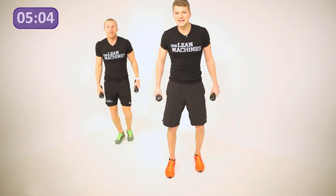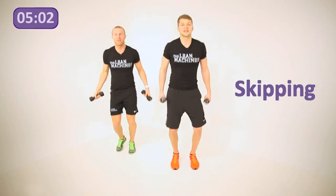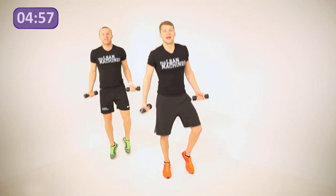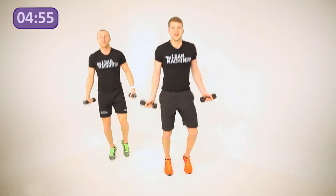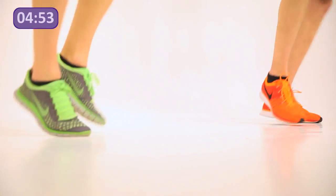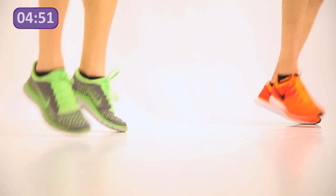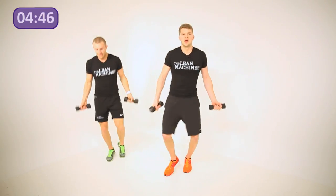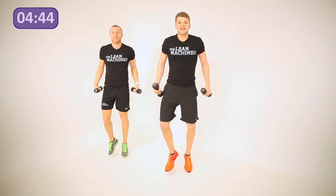All right, round two — let's pick up the intensity a little bit. Get yourself skipping, two on each side. Balls of the feet, stay off the heels, get the calves activated. Keep a little bit of movement in the forearms and the wrists as well. Keep the heart rate up, just keep bouncing.